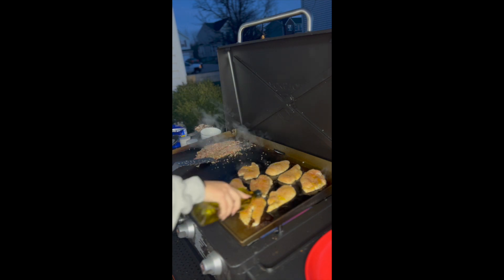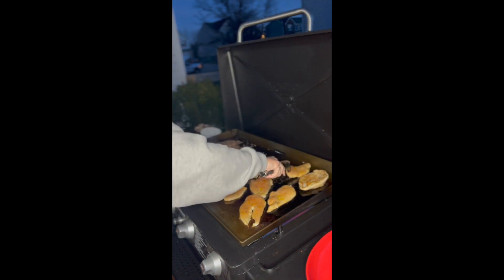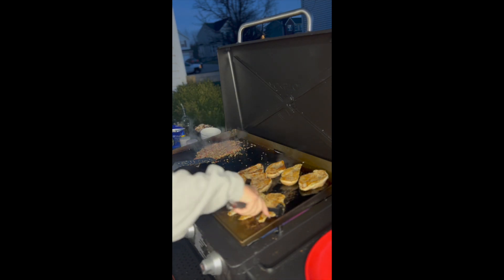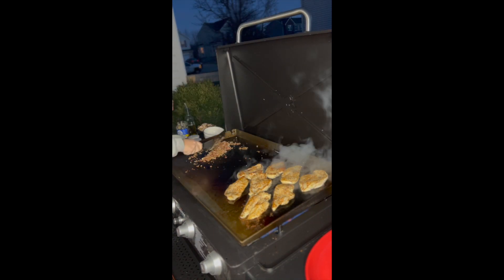We are checking our chicken — make sure it is done. Add olive oil to the top, then we are going to flip them over to get them nice and cooked. Make sure that the chicken is cooked through.